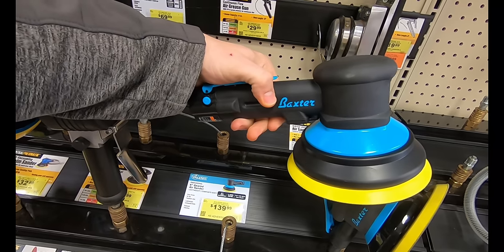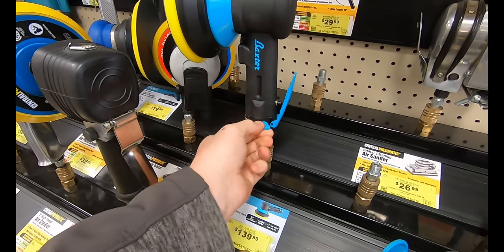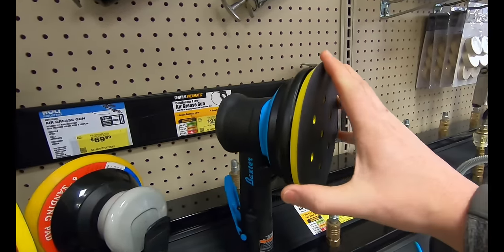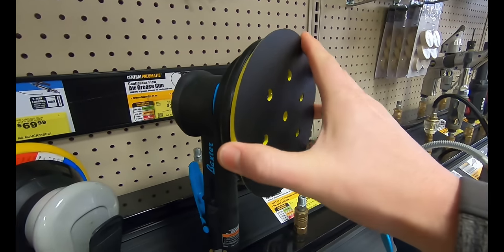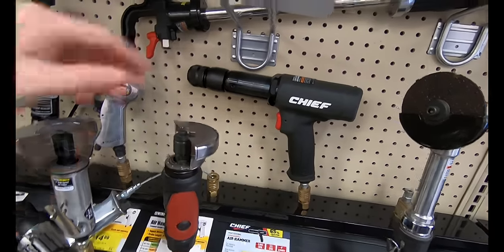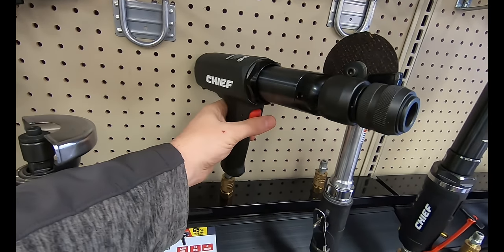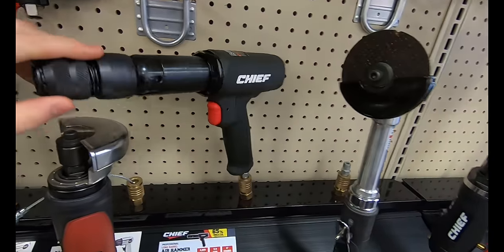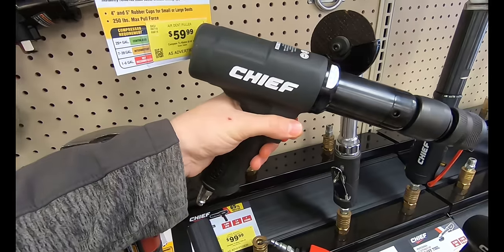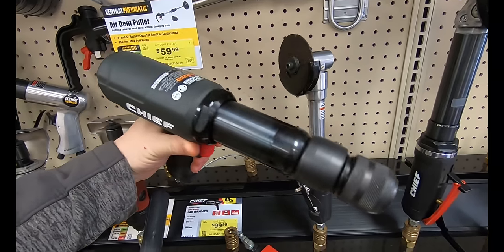The Baxter sander is very smooth with a swirl-free finish, counterbalance shaft for reduced vibration, and a grip that feels pretty good. For $139.99 you get the six-inch geared air sander — this is not a finishing sander. If you use it, you'd push down with your right hand, and that little airflow switch might get bumped. Overall it feels really well made and would remove a lot of material. The last pneumatic tool is the Chief Professional long four-inch barrel air hammer coming in at $100.